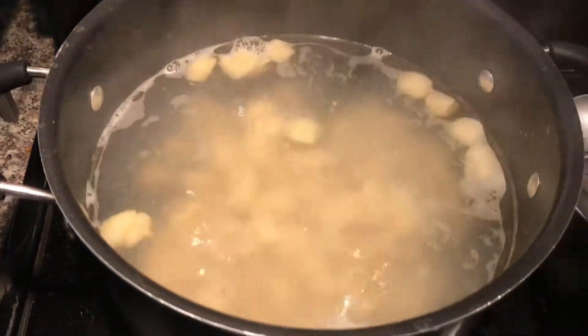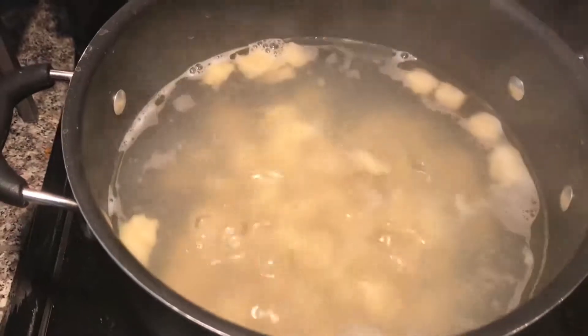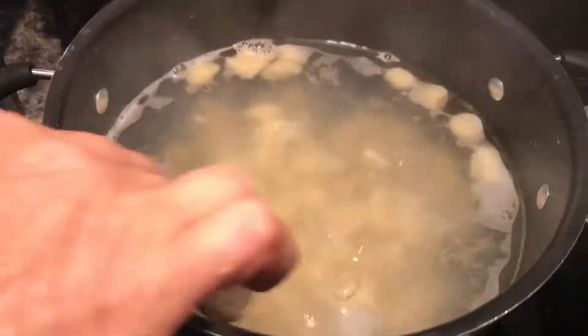Something I forgot to mention — make sure that your water has enough salt, and the gnocchi is cooked pretty quick. It's a matter of minutes. You'll start to notice them pop up, and that's when you know they're ready.